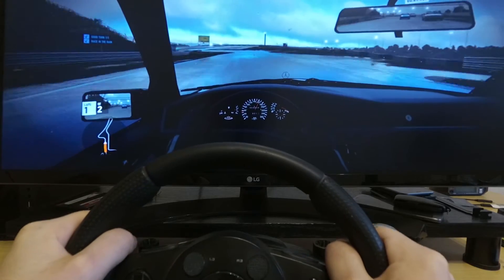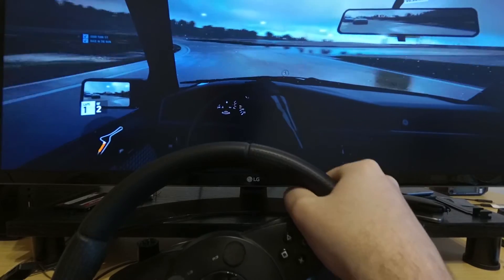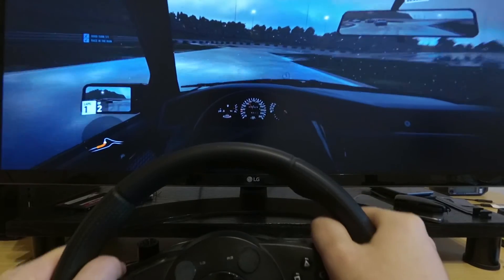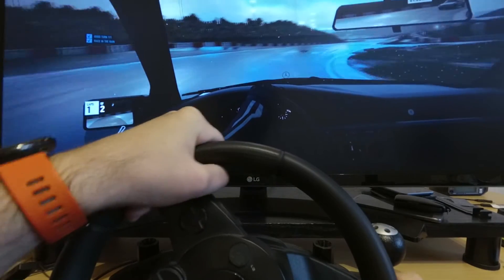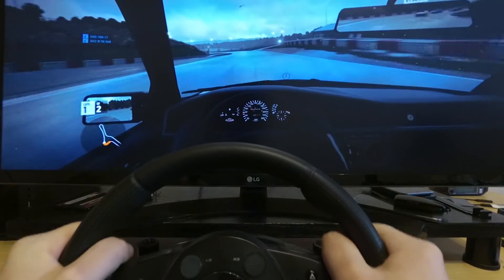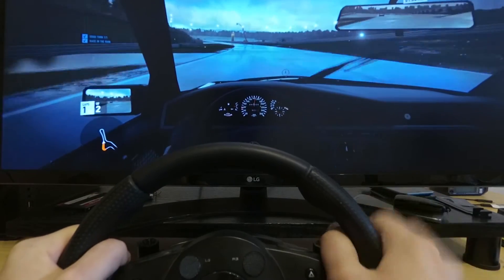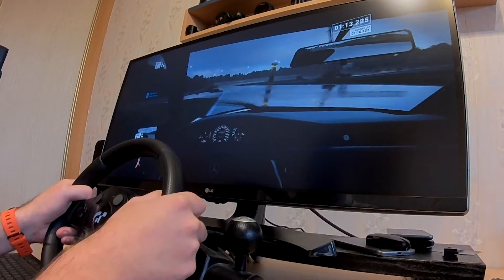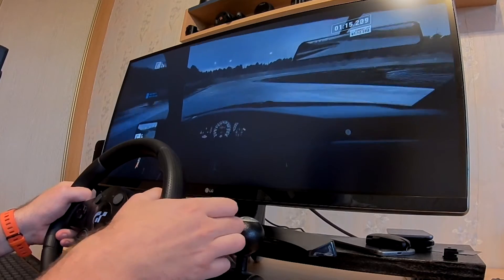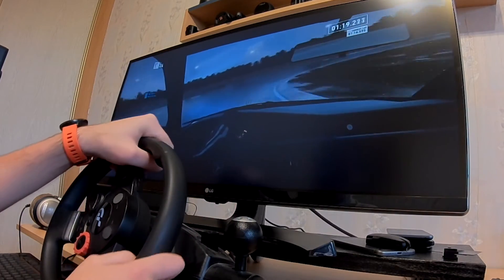To sum up, I am really impressed with the game so far. It's like Need for Speed from a long time ago, like the original Hot Pursuit, but with way better graphics, way better handling, and wheel support is on another level. I've played this game maybe 6 hours now and it was fun the whole time. It might be just the best racing game for PC right now.